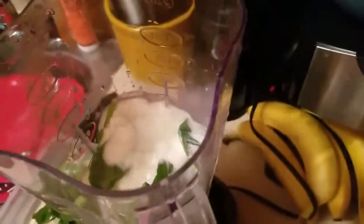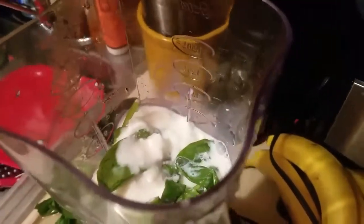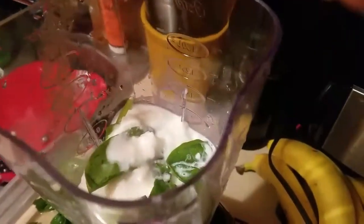Next we're going to put our milk in. It's up to you how you like your smoothie — if you like it thicker you can put less, but if you like it runny like a smoothie should be, you can put more milk.